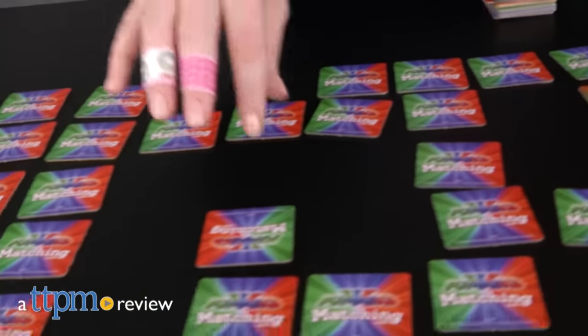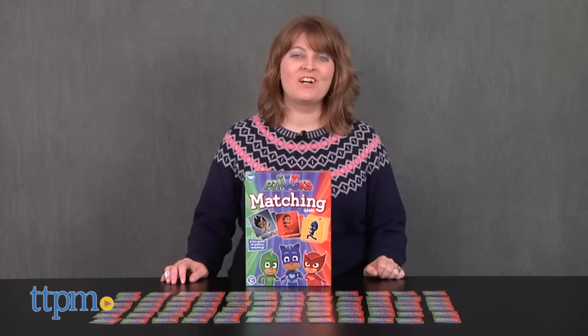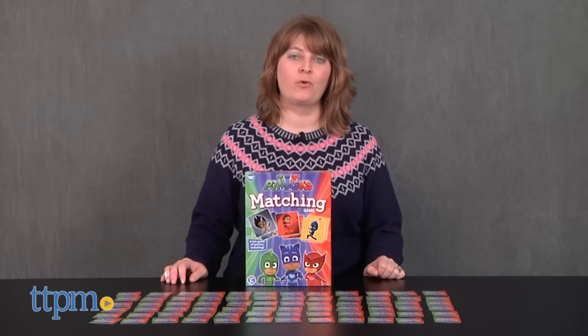Night time is the right time to fight crime and test your memory skills. Hi, I'm Laurie from TTPM, here with the PJ Masks Matching Game from Wonderforge.